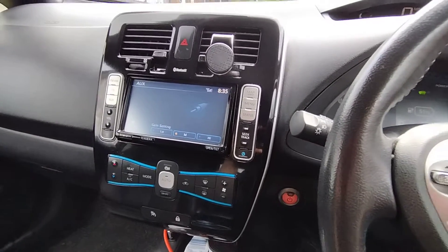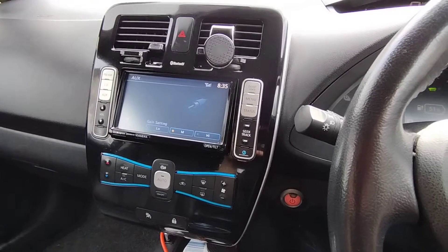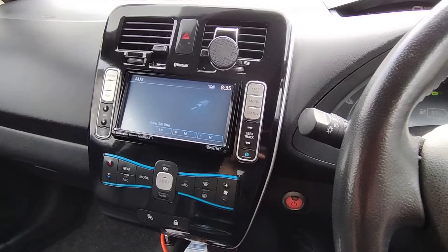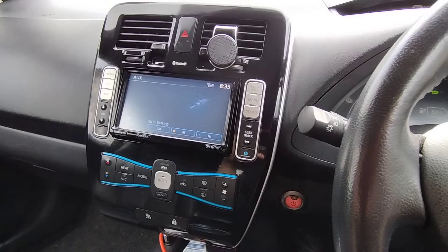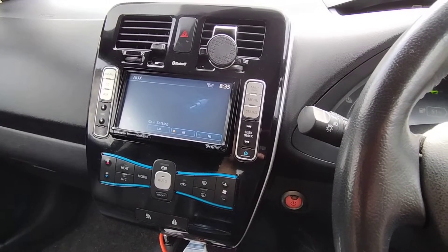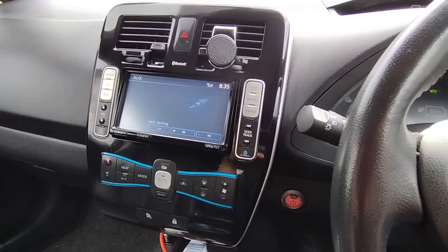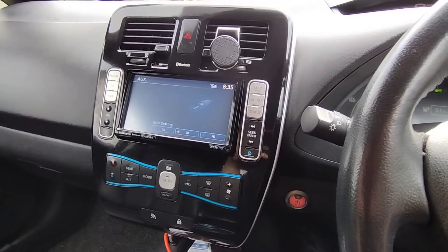On these Nissan Leafs, it's advisable to always charge to 80%, not 100%. If you charge to 100% all the time, that's actually bad for your battery. What's advisable is that you charge to 80%, use the battery, and once you drop to somewhere between 20-80%, top it back up to about 80% again.